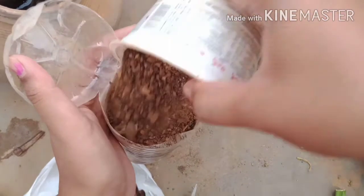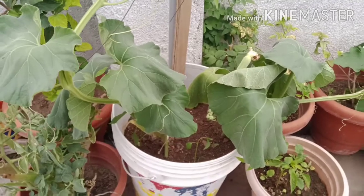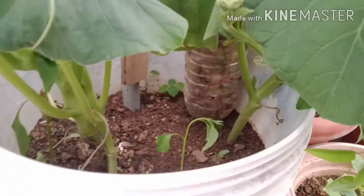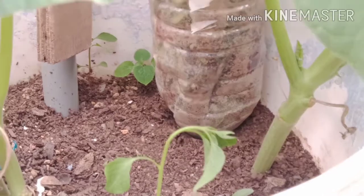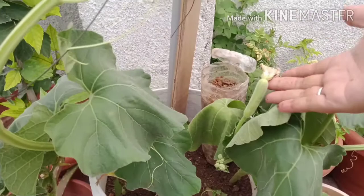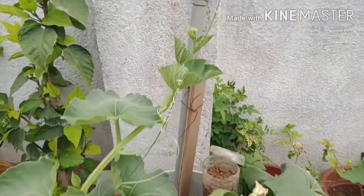After adding the soil, I will add a pot. After adding to the starting pot, add a little bit of water in the corners. This provides a little bit of energy for the roots.